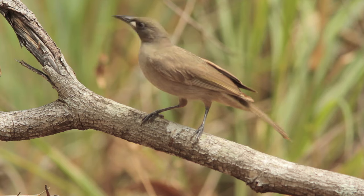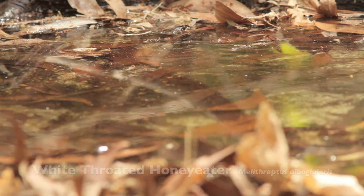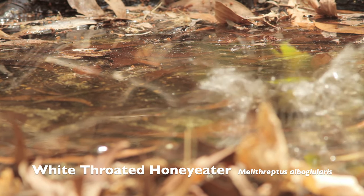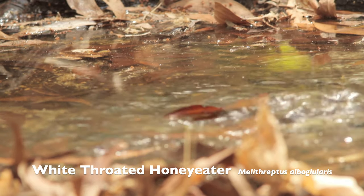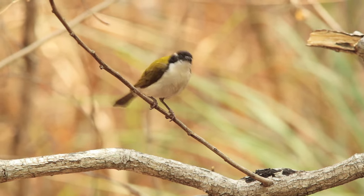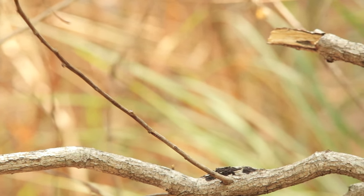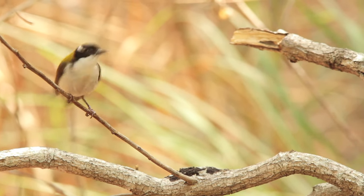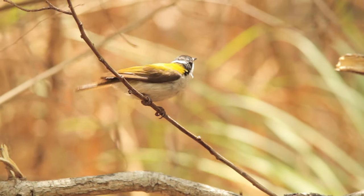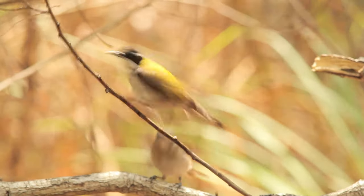I have a hide set up — it's not a permanent hide. I build it every day out of army camouflage. I'm about two and a half meters away. I'm filming with a 7D with a 300mm lens plus a 1.4x converter, which gives me an equivalent of about 800mm. It's in the form of video. Each session I sit there for about four or five hours in the hide, so it's a slow process and you need a lot of patience.